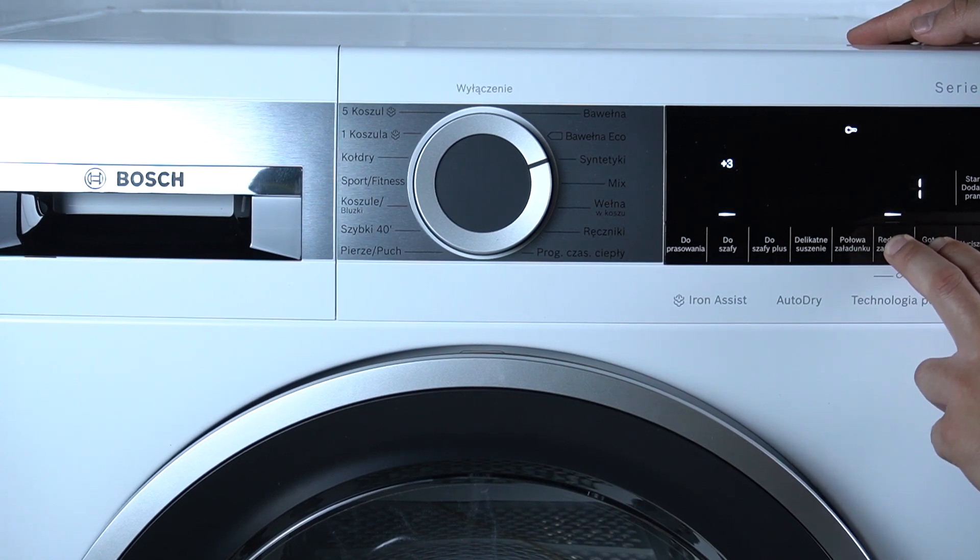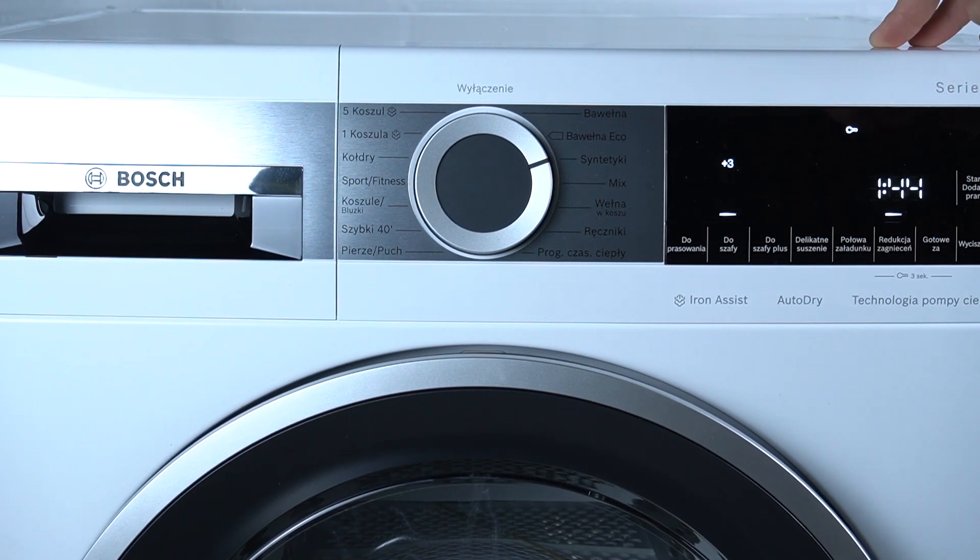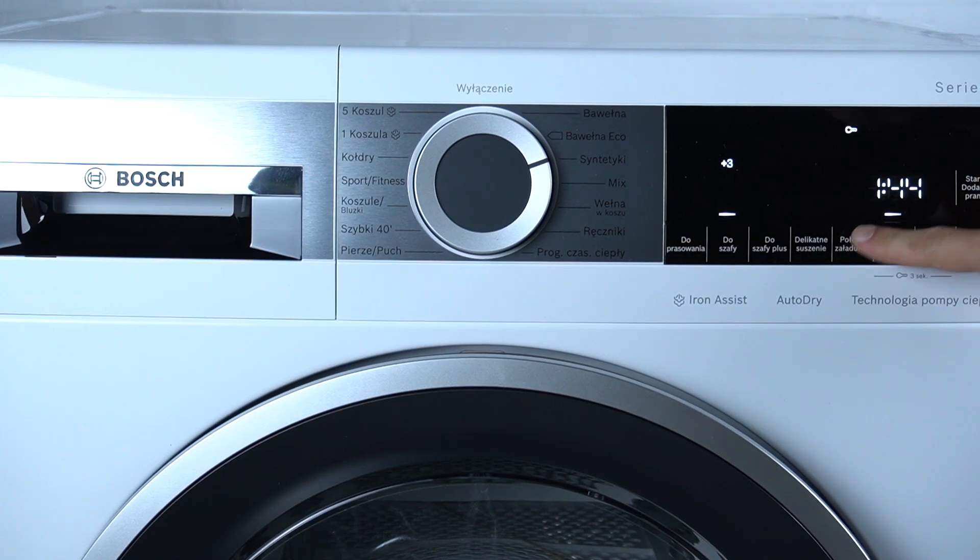Three, two, one. Now the child lock is activated. As you can see, there is a key indicator, so we cannot manage any function from the control panel.